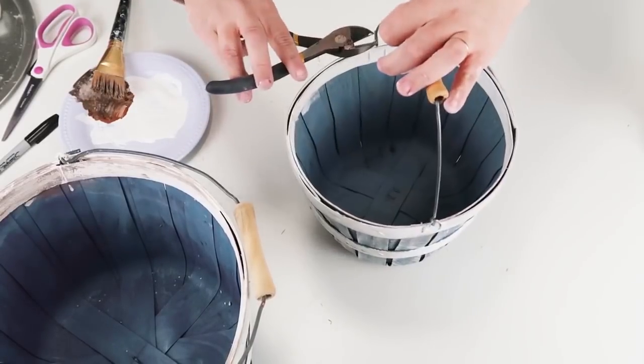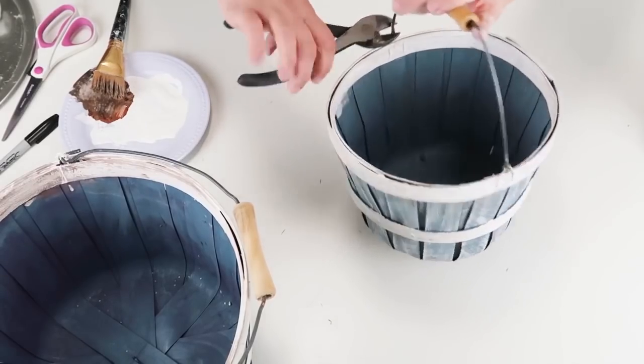Then last I just put the handles back on, and I'll be using it to display towels in my bathroom.